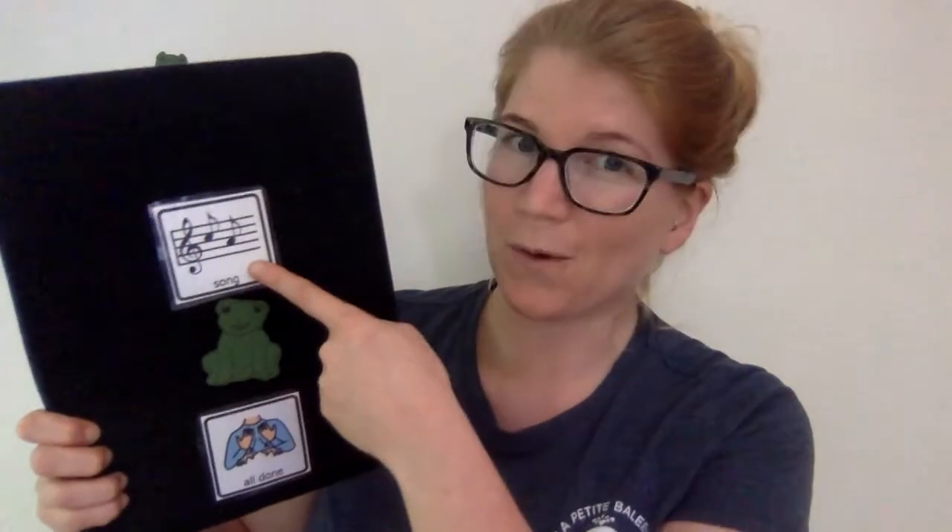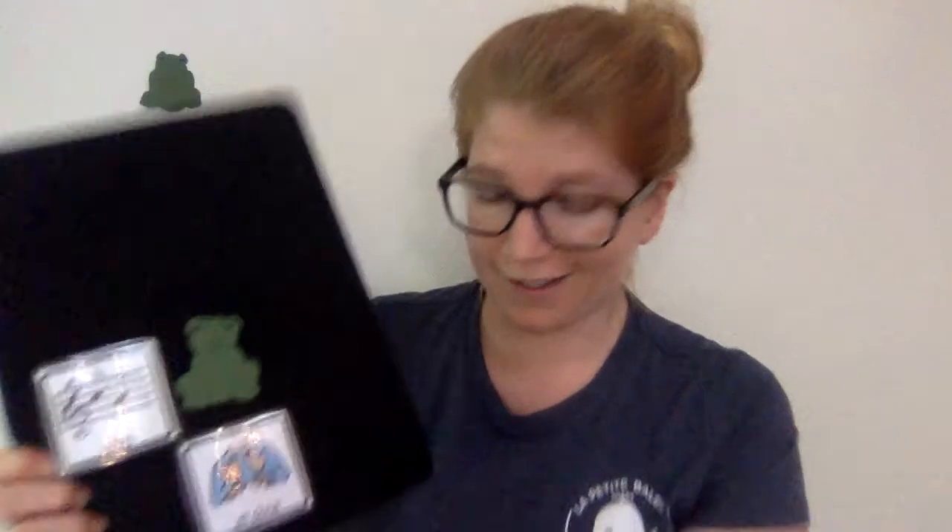Good job. All right. We sang a song. So now we're going to do a song with our frog. Where is my frog friend? Does anybody see him? Hi, frog! It's good to see you today. Are you ready to help us out?